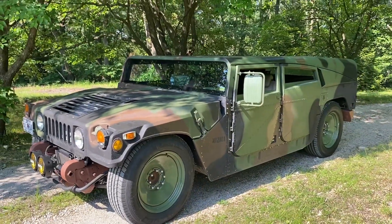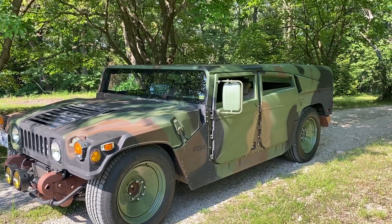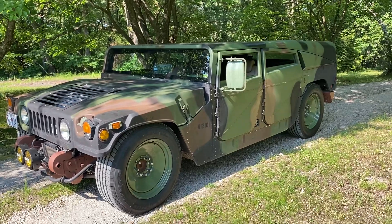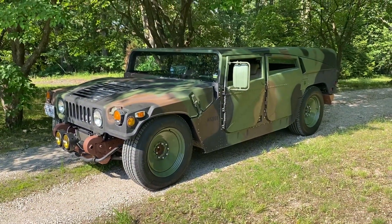I mean, I love the look of the slam, but I want to drive the wheels off this thing and I don't want to be worrying all the time about running over stuff. So I think it's just perfect.